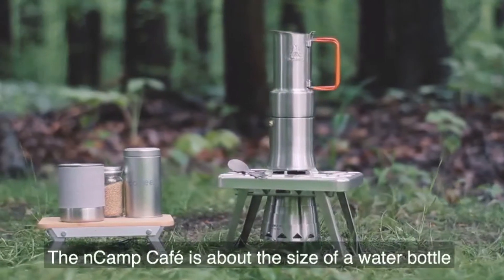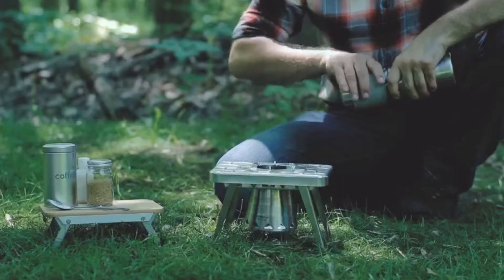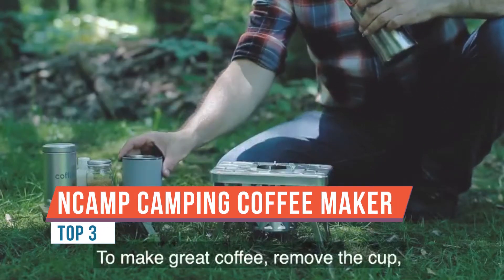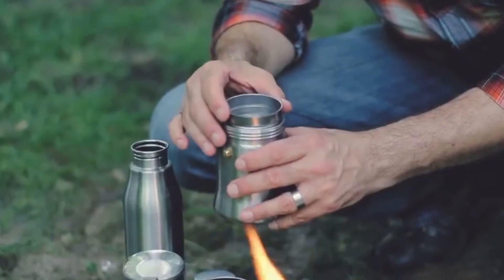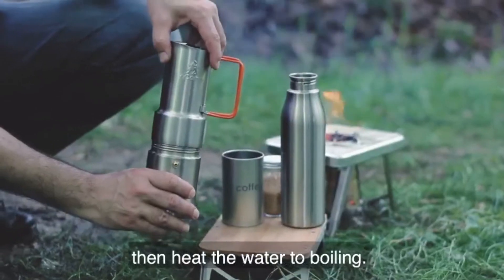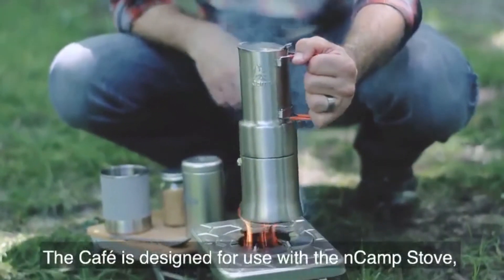This is the Eureka Camp Cafe coffee maker, and this is what we're going to be getting into today — checking out and putting through its paces, brewing up some coffee, and testing it out here in the woods. Now this is a mocha pot style coffee maker.